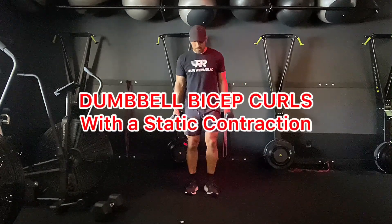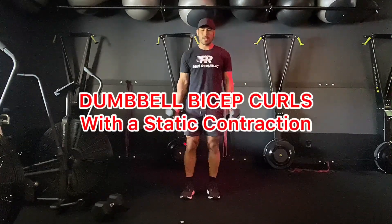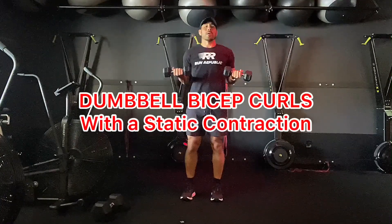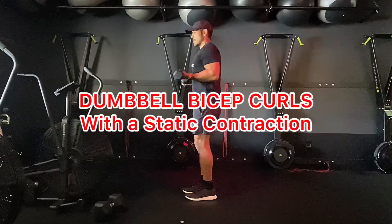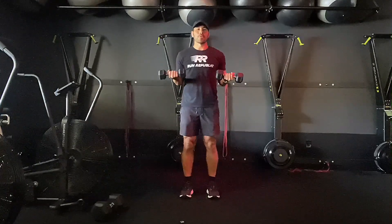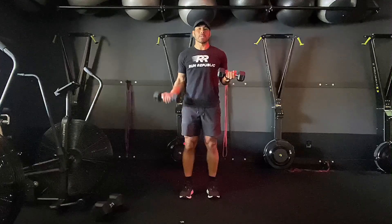We have dumbbell bicep curls with a static contraction. You're going to take both dumbbells up, palms facing the ceiling. You're going to bend at a 90-degree angle — you can see from the side here, a 90-degree angle — and you're going to go through the full range of motion only with one side, all the way down.